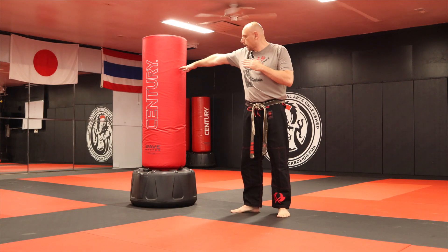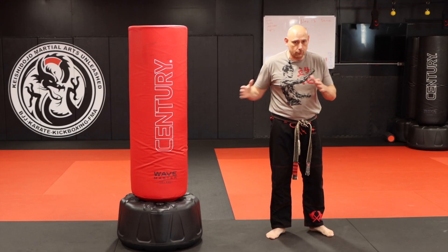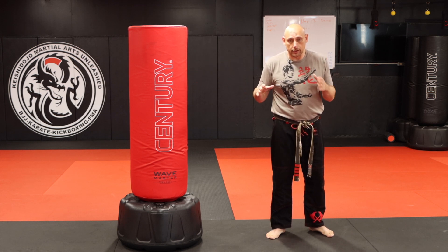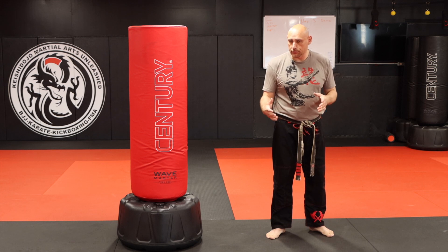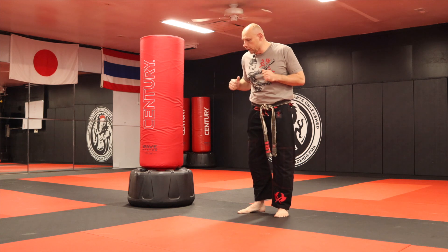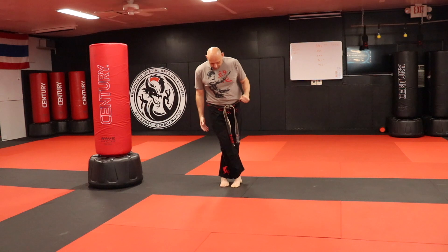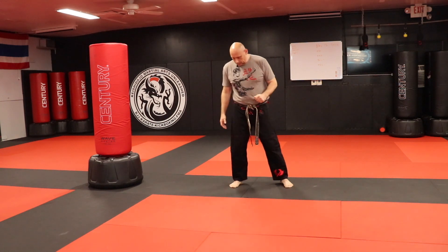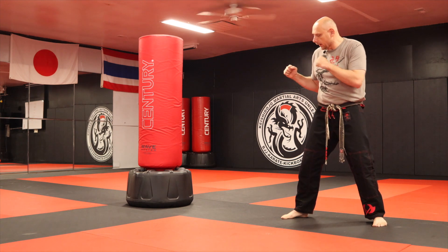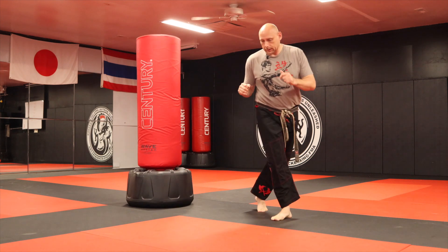So again, my range is here — that's how I check it. You can of course do either one you like; I just want to show you the two different methods. Now if you step in — move your foot here — now I'm a little bit farther away. My side is still to the target. I am now going to step behind and then throw this sidekick.